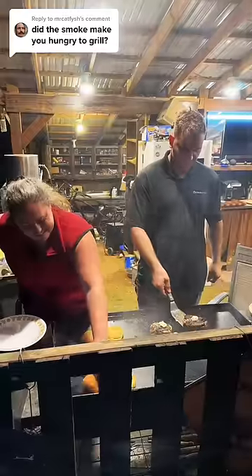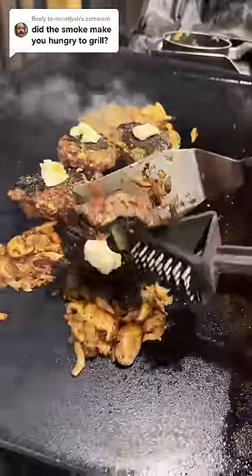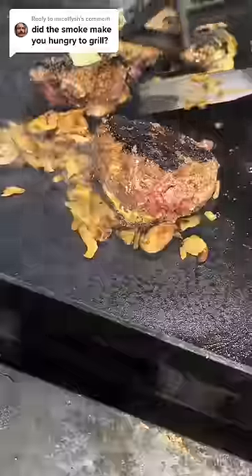His girlfriend Tanya was helping out with the whole process, toasting the buns. He used olive oil, but he also used walnut oil as well in this process.